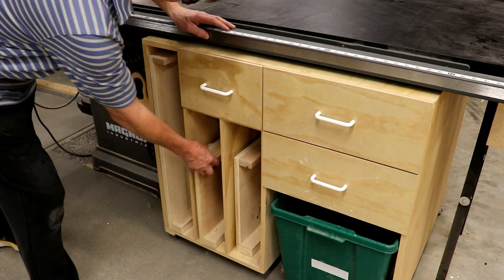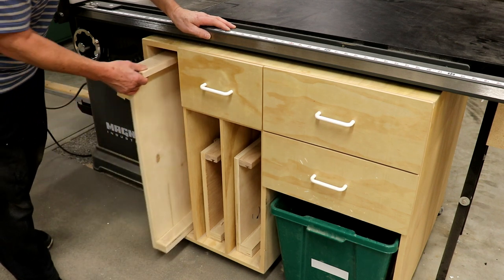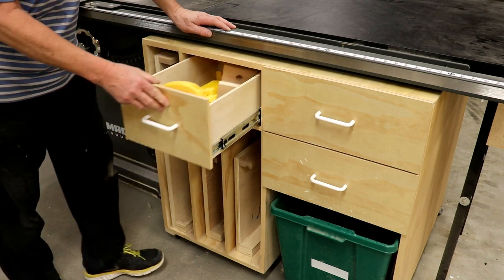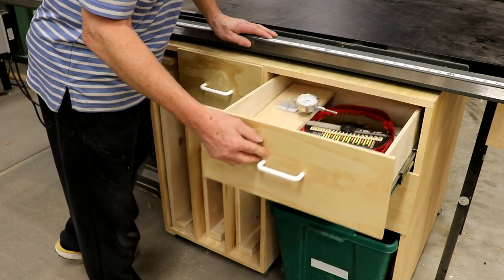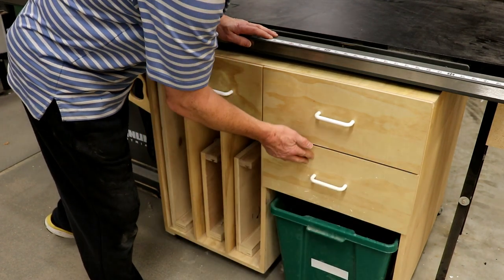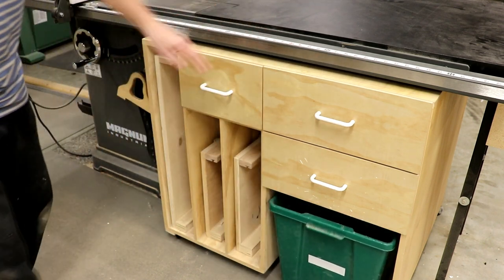One of the must-haves that I wanted in this cabinet was that it had to incorporate a storage place for the sleds. The drawers are equipped with full extension Richelieu sliders. On the bottom right I have a removable tray for off-cuts and scrap.